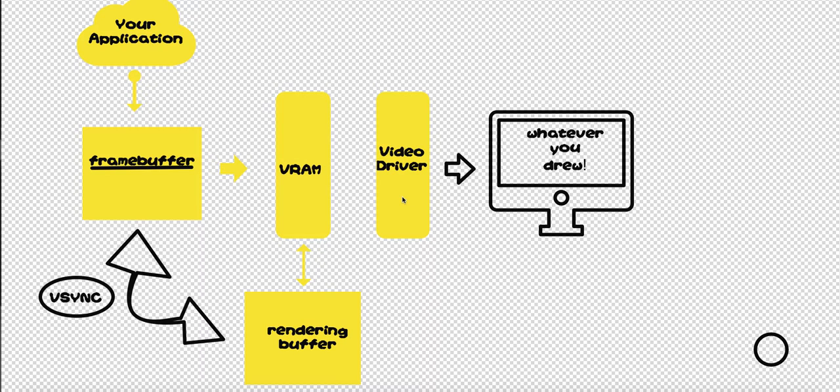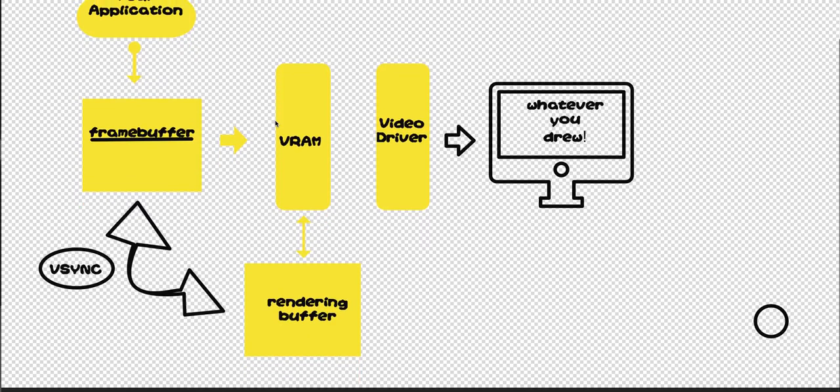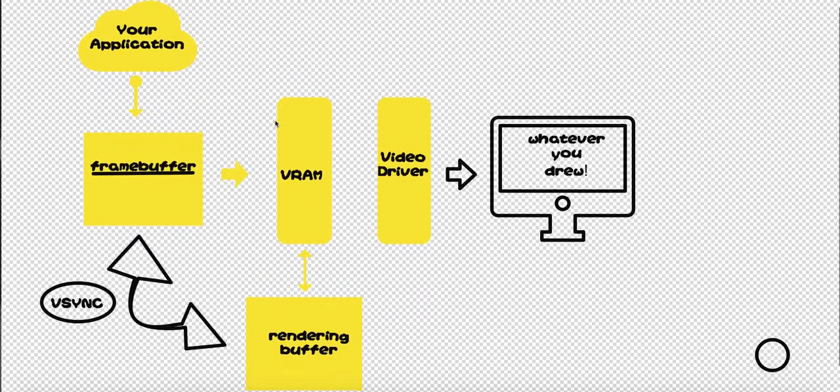Welcome to Dice and Rice. Today I'm going to teach you about double buffering — what is double buffering, how does it work, and how does it affect your graphics computer?